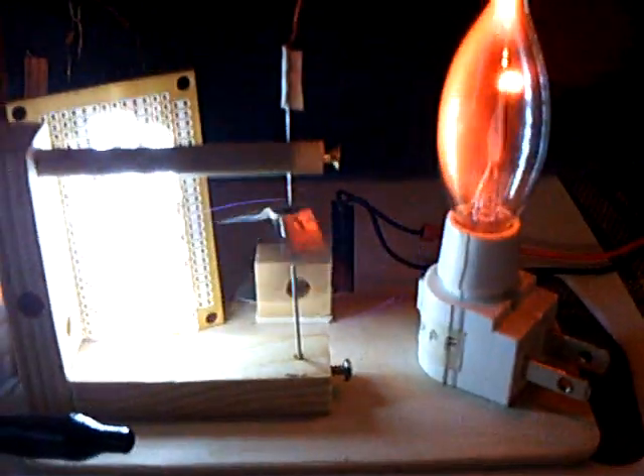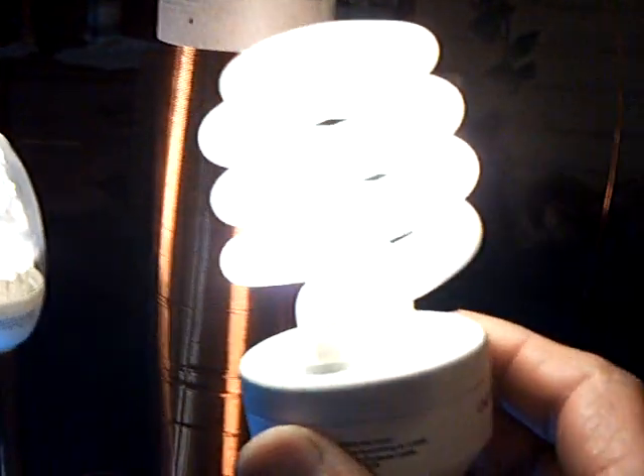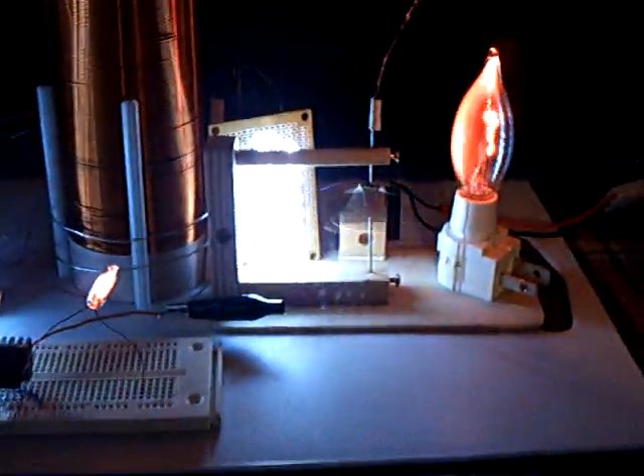Can I get it to go here? There it goes. I just want to share that with people — that's a whole lot of light coming out of that power source, and it's all working. Thanks for watching. This is a very interesting project.